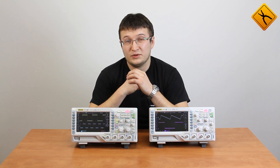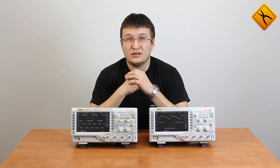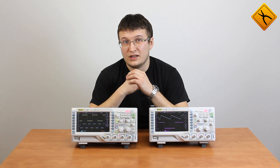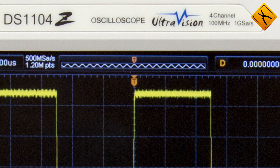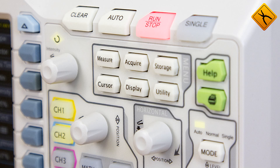Maximum sample rate is 1 GHz. Memory depth is 12 MB. We should also mention a high waveform capture rate of up to 30,000 frames per second. There is a possibility of protocol decoding: I2C, SPI, RS232. RIGAL UltraVision technology should also be noted. And now, have a look at the device itself.